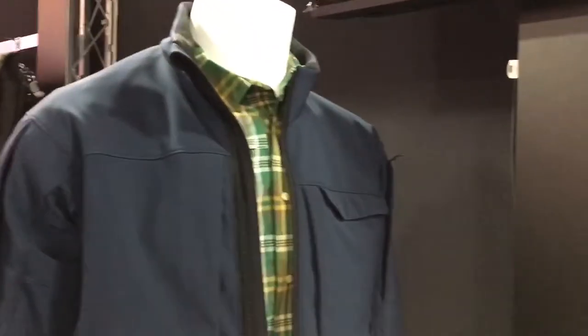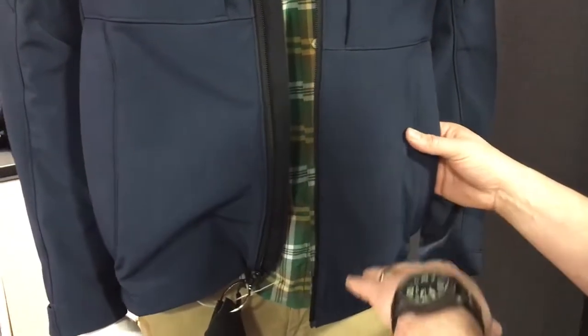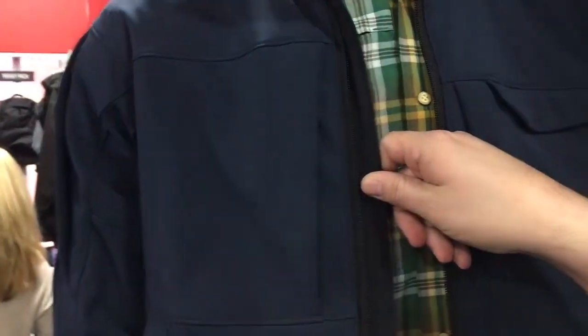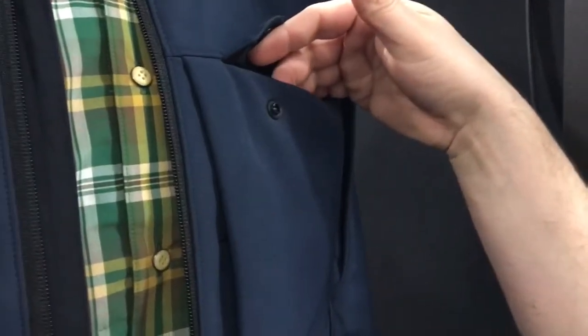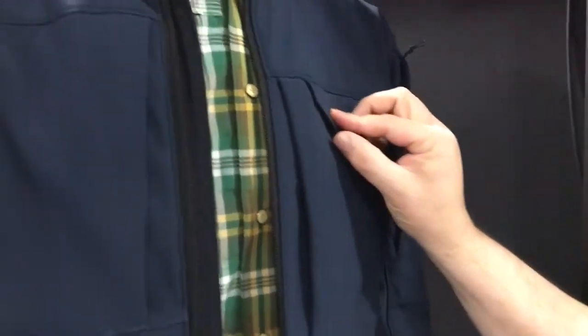Some of the key features: the material on the shell is a 66-34 poly spandex, so you're gonna get a nice four-way stretch for comfort. We do the inset pockets, but instead of just slapping a zipper on there we actually run the material out, fold it over, and you have a little dump pocket here — I call this the bad habit pocket, so guys can put their dip, their smokes, their sunglasses, or whatever in there. Bicep pockets on both sleeves and then Velcro closure on the cuff.